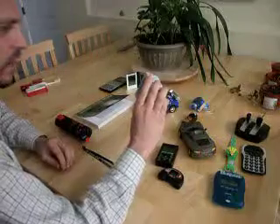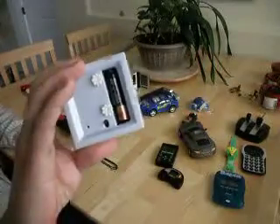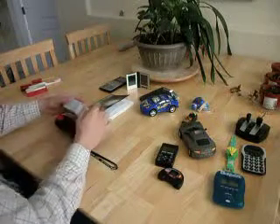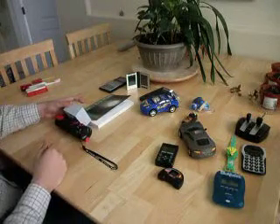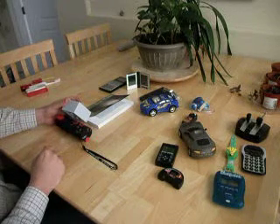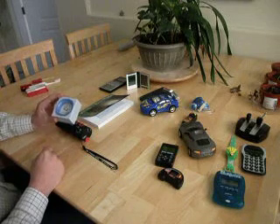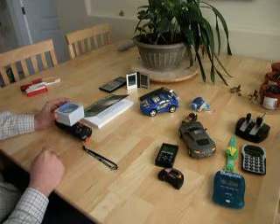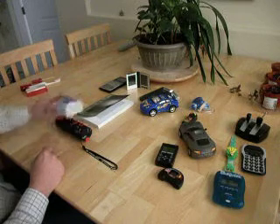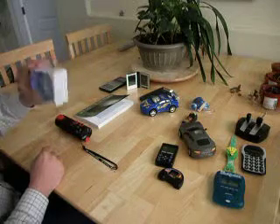So here we have a clock — a standard clock. It has a battery in the back of it. You can actually hear that it's making the radio click in line with the movement of the second hand. So it definitely has a very small radio field coming out of this.